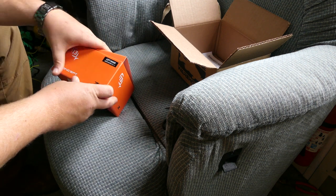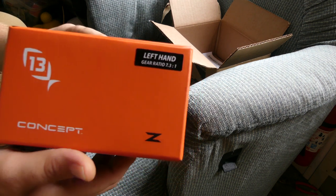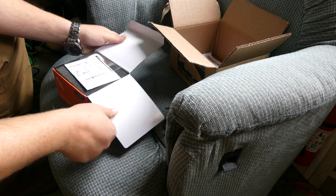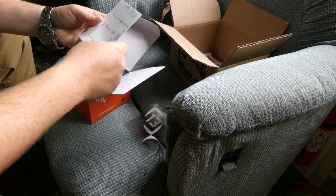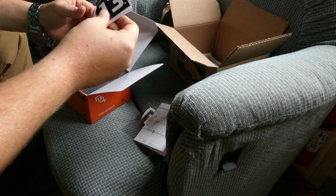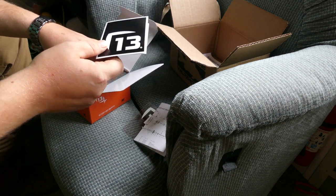By the way, this one's a left-handed Thirteen Fishing — left-handed Thirteen Fishing. It's going to be a 7.3:1. I think left-handers are only coming out in the 7.3:1. So we got the Thirteen Fishing logo sticker, we got the Concept Z diagram, and a welcome to the family card.